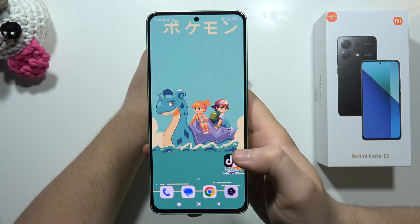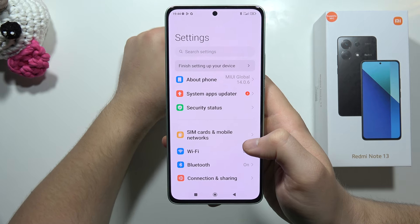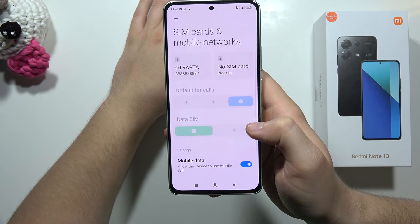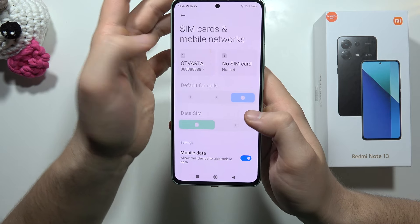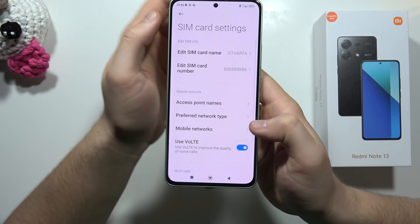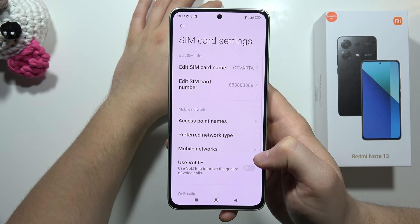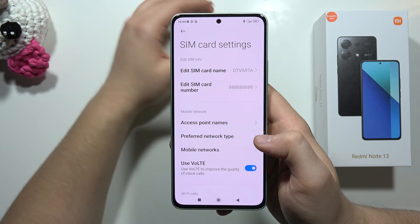To turn on or off VoLTE calls on the Redmi Note 13, you have to open the Settings, then move into SIM Cards and Mobile Network. Make sure you have your SIM cards inserted into your phone. Then pick the first or second SIM card, and you can use the switcher to turn VoLTE calls on or off.